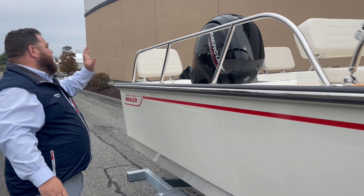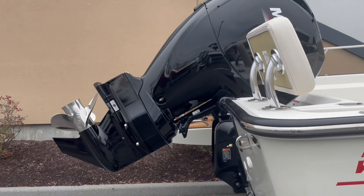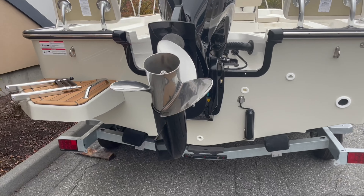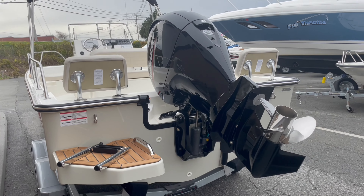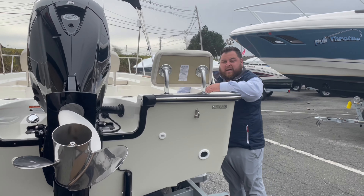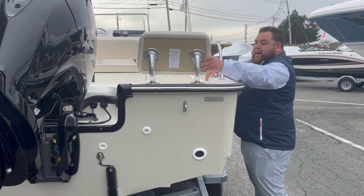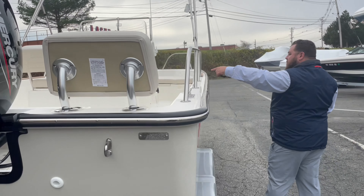You have the Mercury engine on the back with the three-blade prop — that's going to be a 150 back there. No bottom paint on it yet. Comes with the double axle trailer. Back here you have the jump seats installed. These backrests pop out if you want to use the rod holders. Reversible pilot seat here.